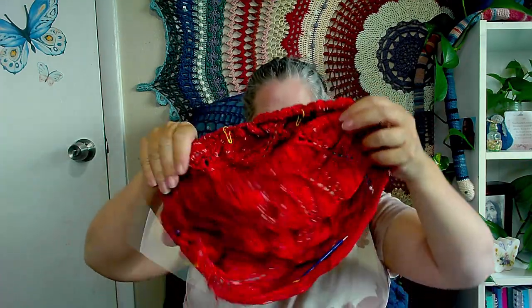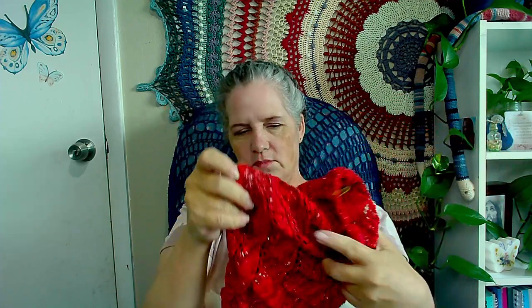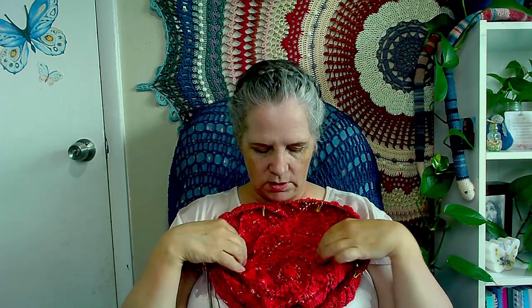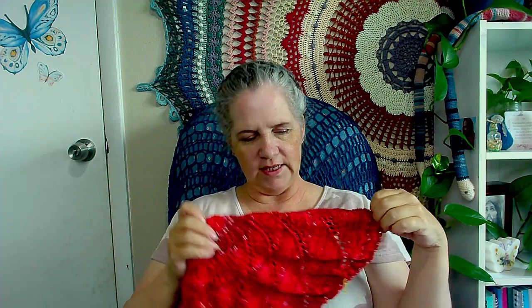Update on the Vortex shawl — how is it coming? It has grown. I don't know if you can tell that it's grown, but it has. I'm excited about this. It's definitely got some distance to it — the center here where my pointer finger is to the edge has some good diameter. It's getting bigger. And I still have quite a bit of this yarn left, plus a whole other skein, so we'll see how that goes.